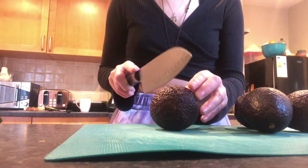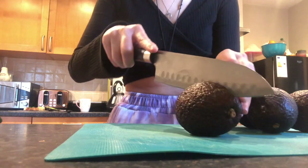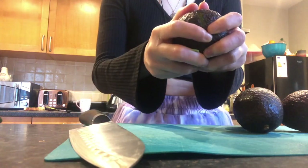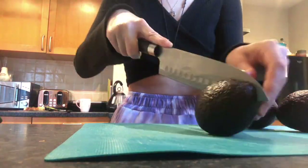Later on you'll also need a fork. To start off, we're going to chop our avocados in half. Be really careful with the knife as avocados have a huge stone in the middle, which sometimes means the knife can slip and you can hurt yourself quite easily, so just take your time.